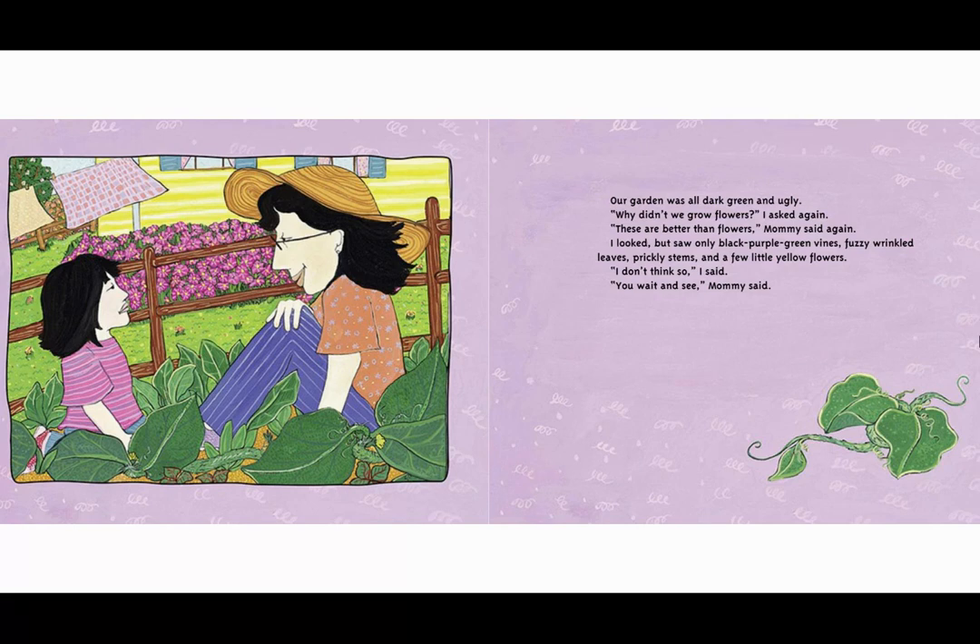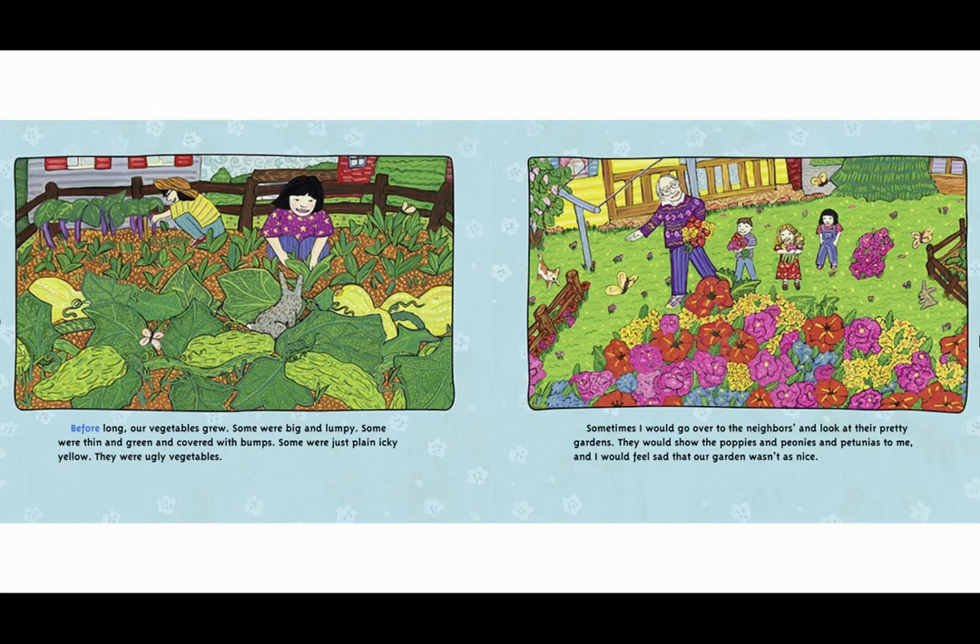I looked but saw only black, purple, green vines, fuzzy wrinkled leaves, prickly stems, and a few little yellow flowers. 'I don't think so,' I said. 'You wait and see,' Mommy said. Before long our vegetables grew. Some were big and lumpy, some were thin and green and covered with bumps, some were just plain icky yellow. They were ugly vegetables. Sometimes I would go over to the neighbors and look at their pretty gardens. They would show the poppies and peonies and petunias to me and I would feel sad that our garden wasn't as nice.